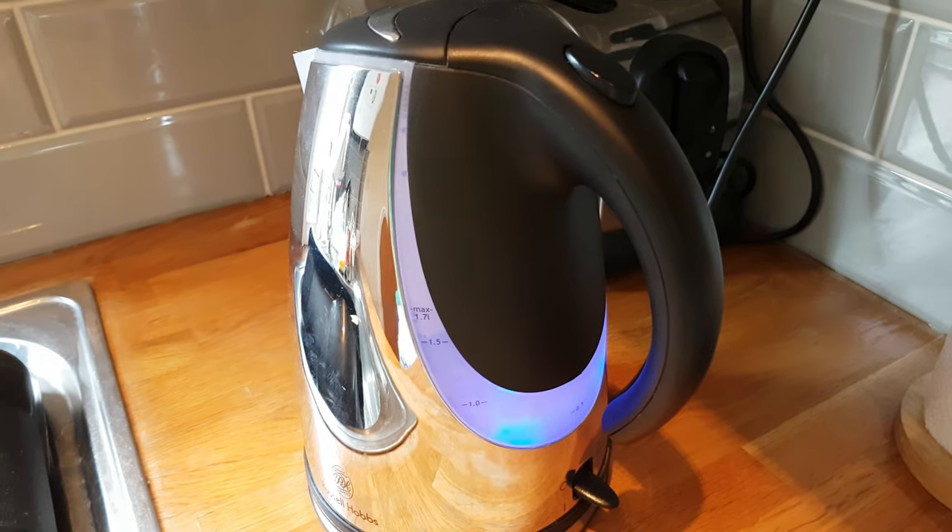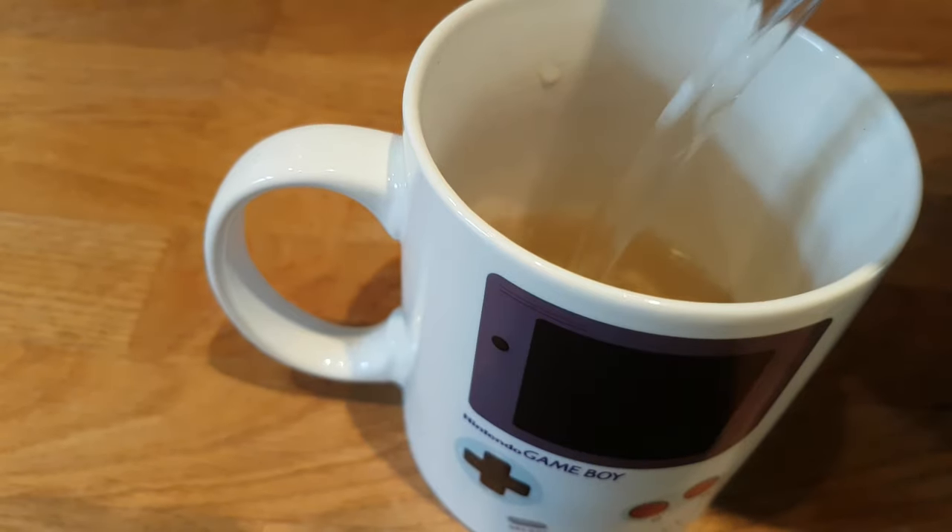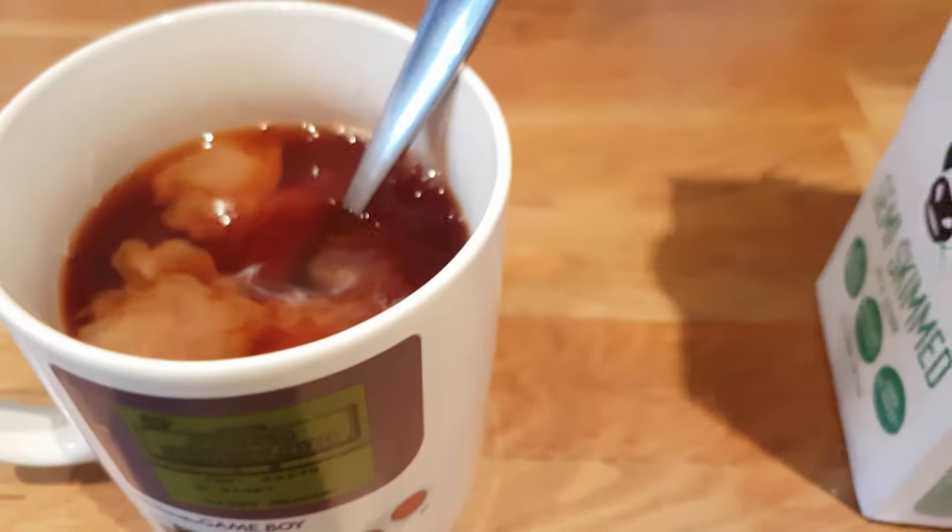None of that fancy tea, we just want a proper builder's tea. Today guys we are in the kitchen and we're going to show you how to make a great blinding British cup of tea.